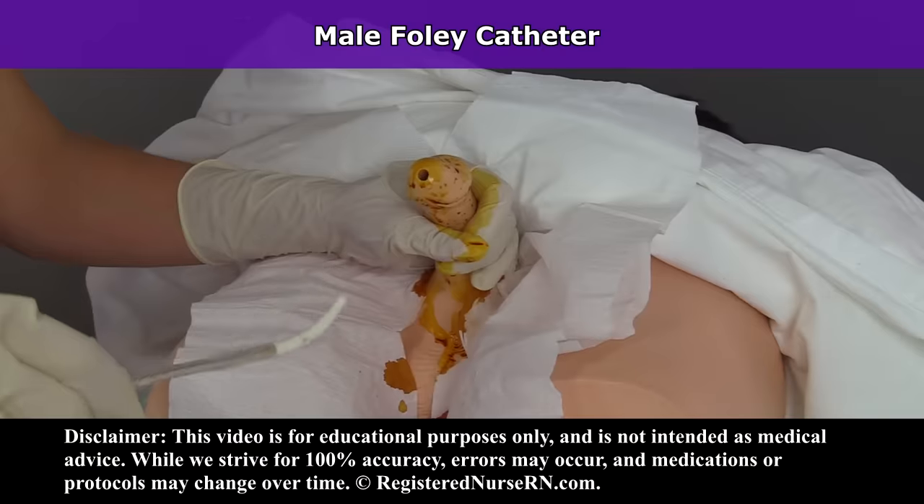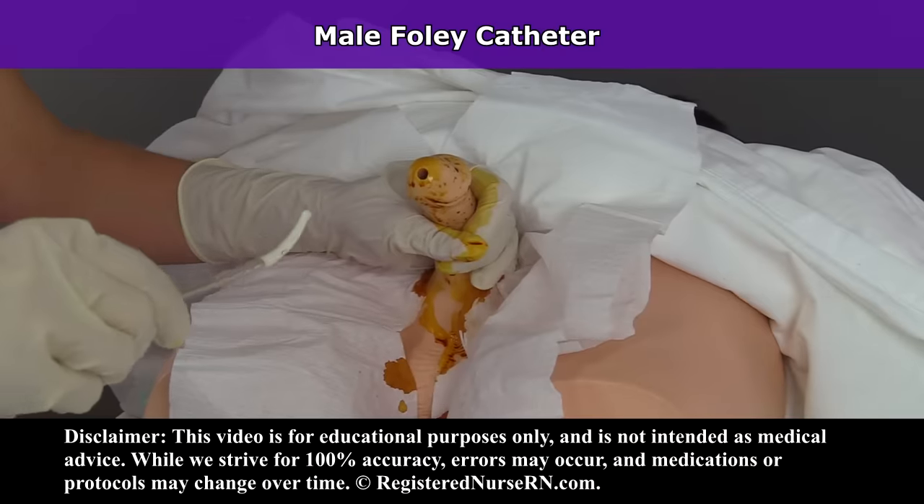Hey everyone, it's Nurse Sarah and in this video I'm going to show you how to insert an indwelling Foley catheter on a male patient. So let's get started.